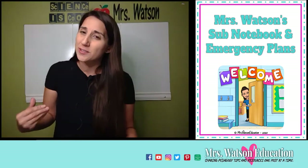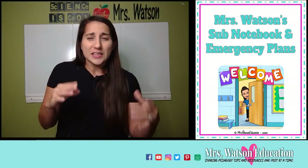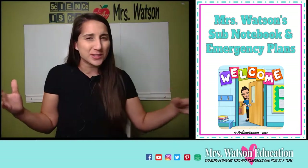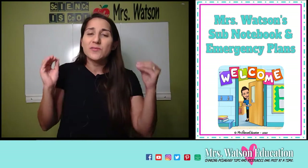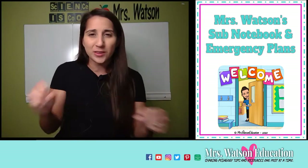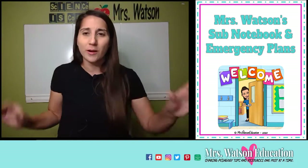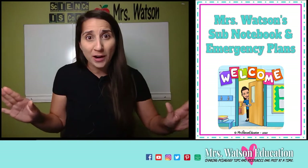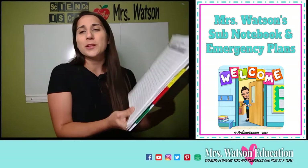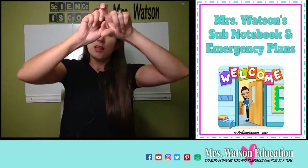Something I learned as a substitute teacher is that sometimes subs get called in very last minute — it takes a while to get the keys and for someone to walk you to the room and open the door. So even if you come with the best intentions of having 45 minutes before the bell rings, sometimes you have five minutes before the students show up. It's very important that the lesson plans you leave are one page, short and sweet, easy to follow, with big things highlighted — because as a sub, you're in a new place, students are at the door, and you're trying to figure out where everything is. So have a quick overview of the whole day and a summary of the activity, nice and concise.